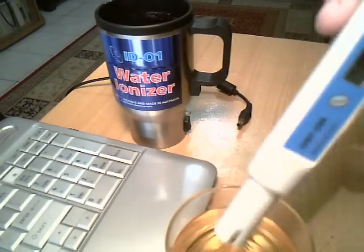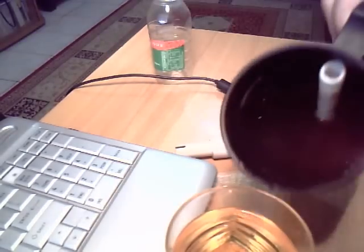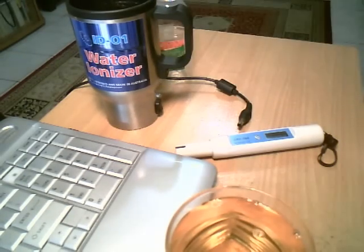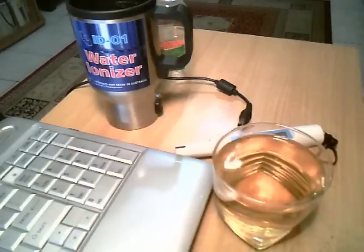We can say that the potential of juice processed in the water ionizer is around minus 260 mV. And by using the AD01 water ionizer you can have the healthiest antioxidant apple juice at any time, on demand. Thank you!